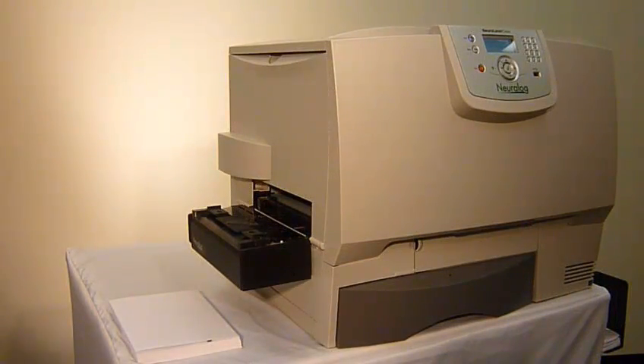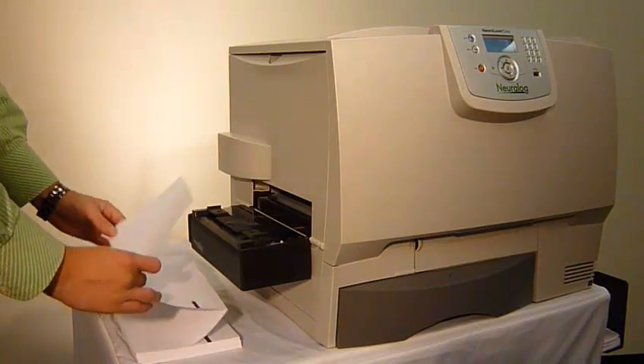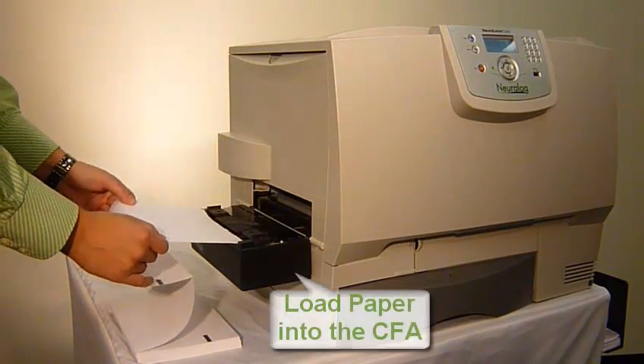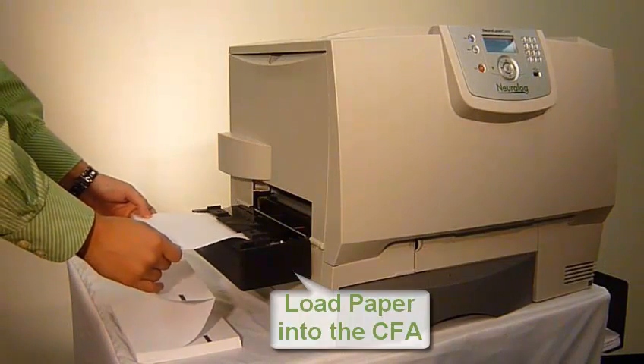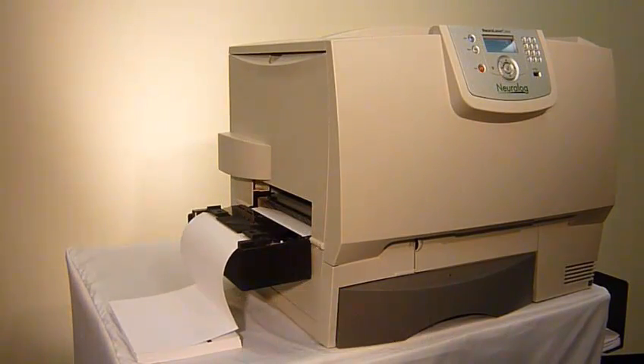Start by loading log paper into the printer. To load the paper, simply hold it evenly with two hands and gently feed it into the continuous form attachment, or CFA as we call it. The CFA senses the paper and is automatically loaded into the correct starting position. Now the printer is loaded and we are ready to print. Simple as that.